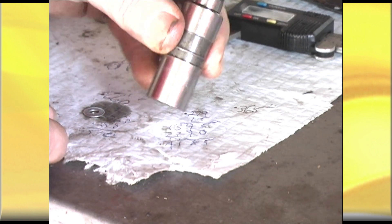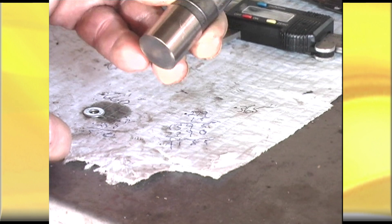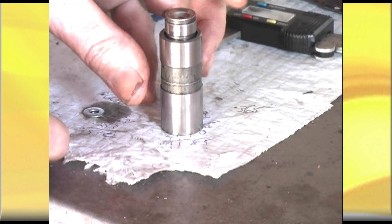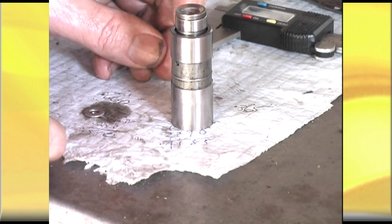Once you've got that set up and it's 50 thou going into the lifter, you've got that perfectly modified to simulate the adjustment, and then you can just drop it into your engine and use it to check your rocker geometry.